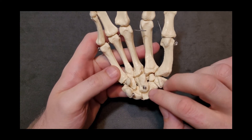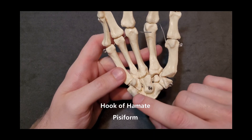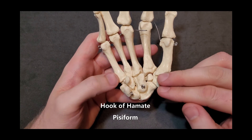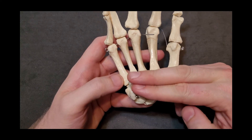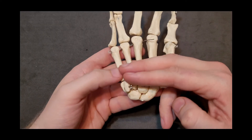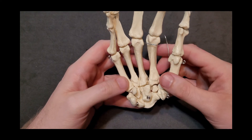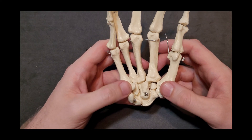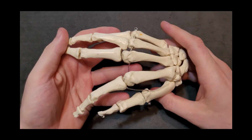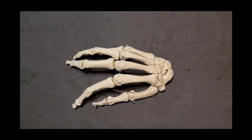On the medial side, we have the hook of hamate as well as the pisiform — these are the medial attachments to the carpal ligament or flexor retinaculum, which runs across the hand creating a tunnel that your flexor tendons run through. These are the main attachments for many of the muscles into the palm of the hand, with a little bit off the capitate as well. This concludes our discussion of the articulated hand and all of the main carpal bones and their bony landmarks.